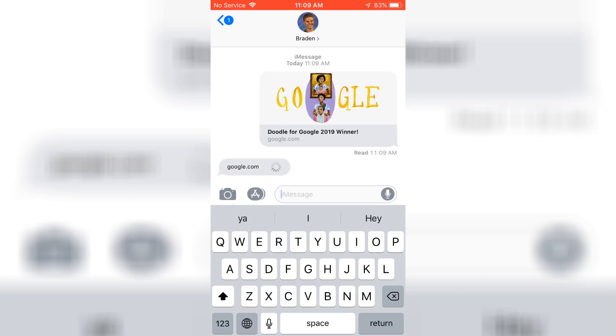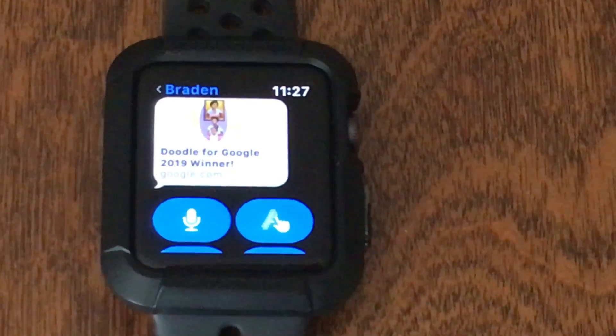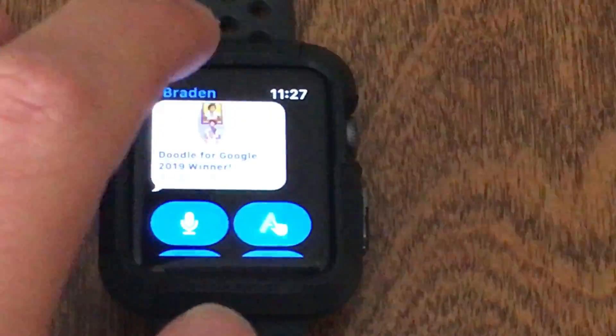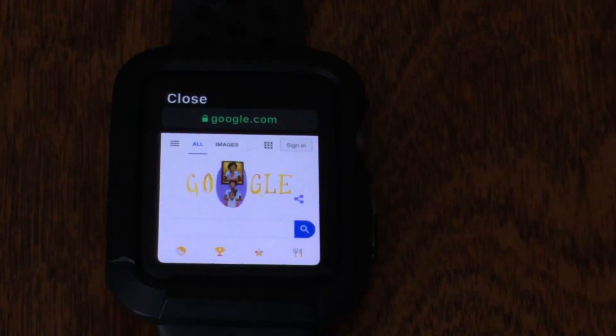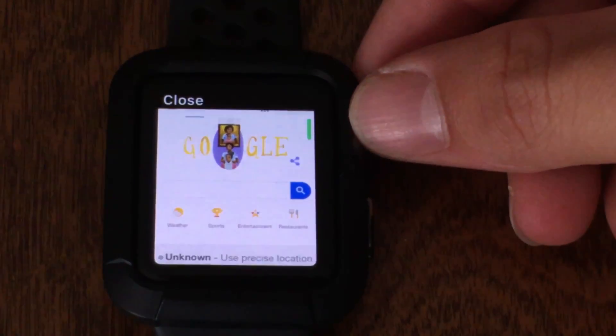So let's just jump right over to the Apple Watch. Now we're on the iMessage app, and we're just going to click on the link that we sent ourselves. After we have waited for it to load up, we have full Google on the Apple Watch.